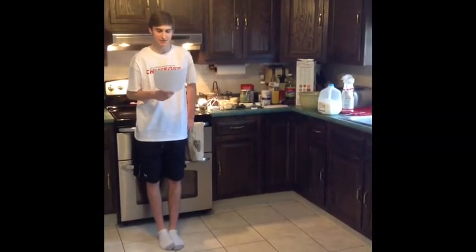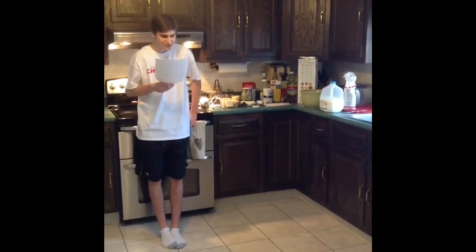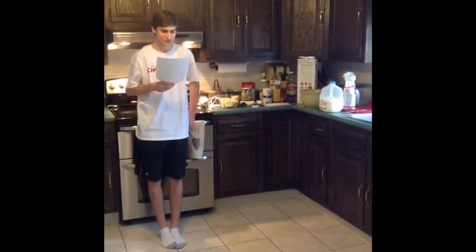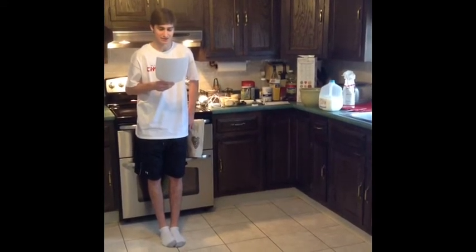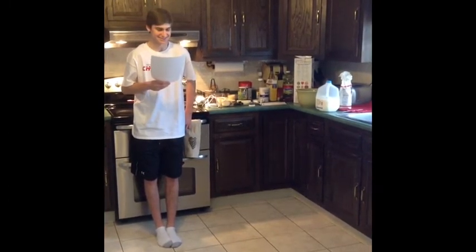Hola, bienvenido a la teleclase de comida de español. Hoy cocinamos los churros con chocolate en la cocina. Los churros con chocolate es un plato tradicional en España y es muy riquísimo. Es una receta fantástica.